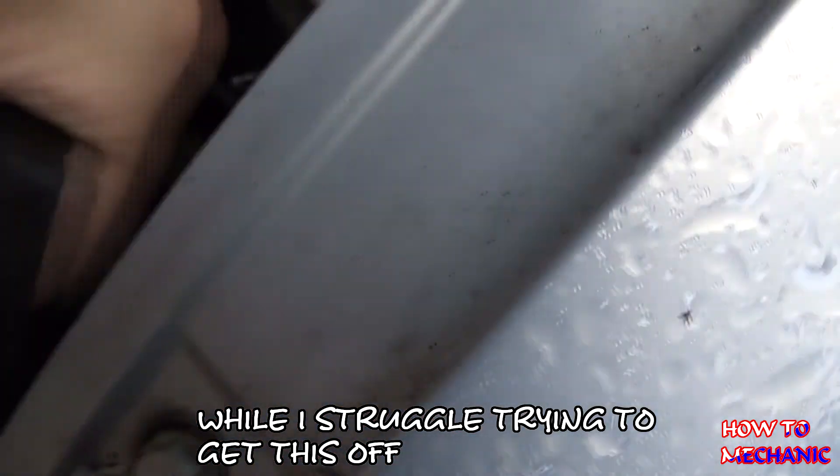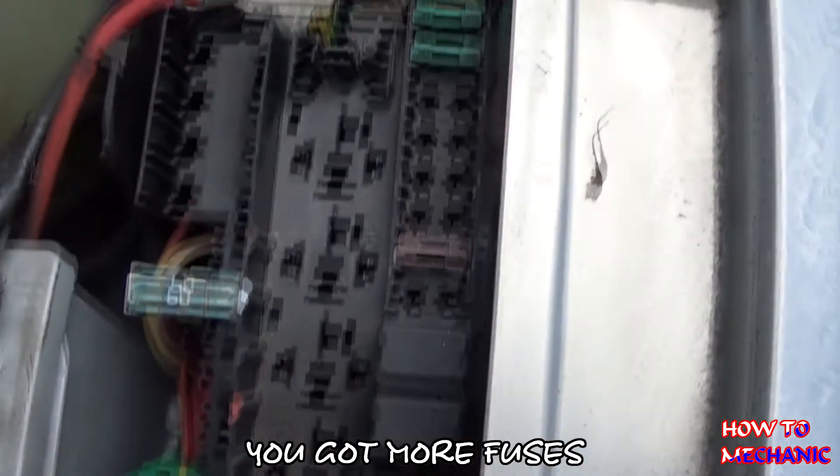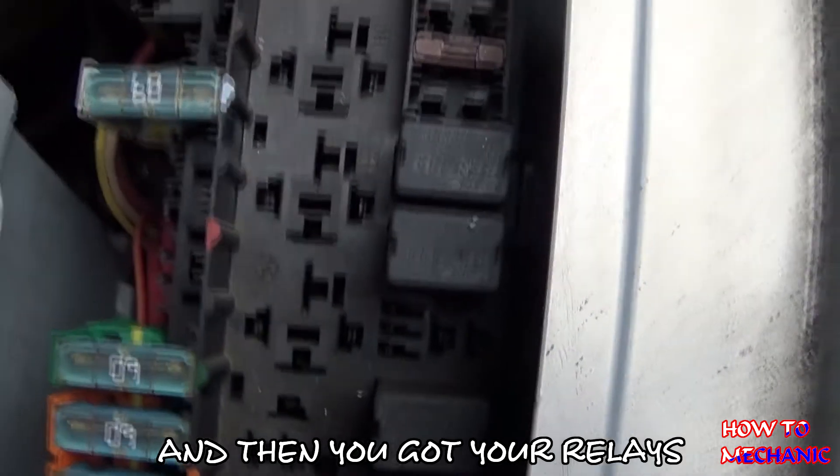I'll just struggle trying to get this off. There you go — you've got more fuses and then you've got your relays.